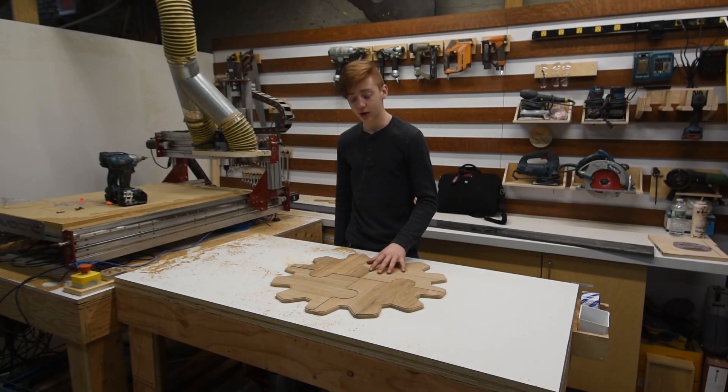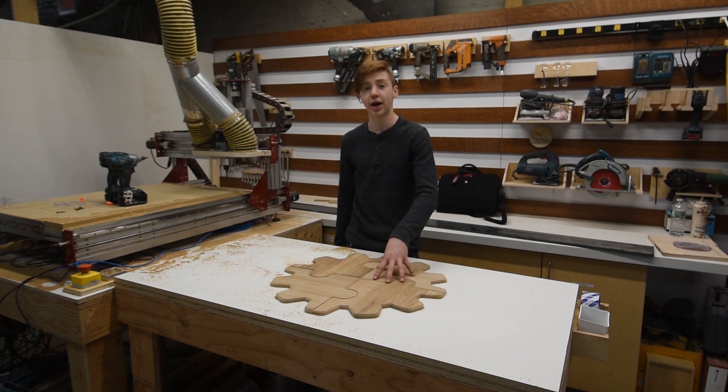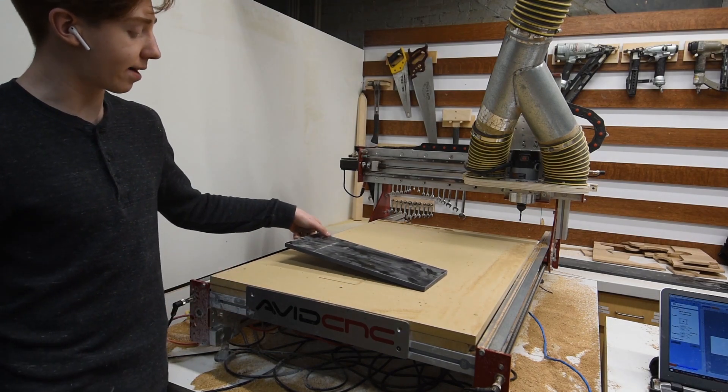Now that I have the four quadrants cut, I'm going to cut out the letters of Yung Makers out of some black acrylic. I rough cut my acrylic over at the miter saw and now I'm going to drill and screw it to the table of the Avid CNC.